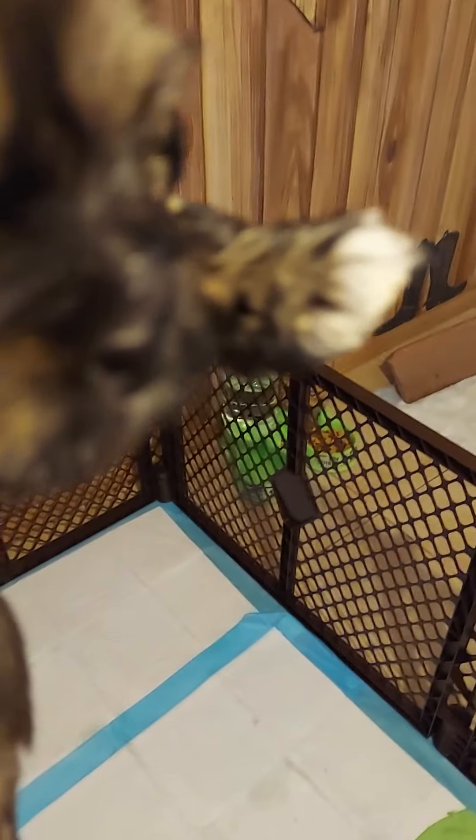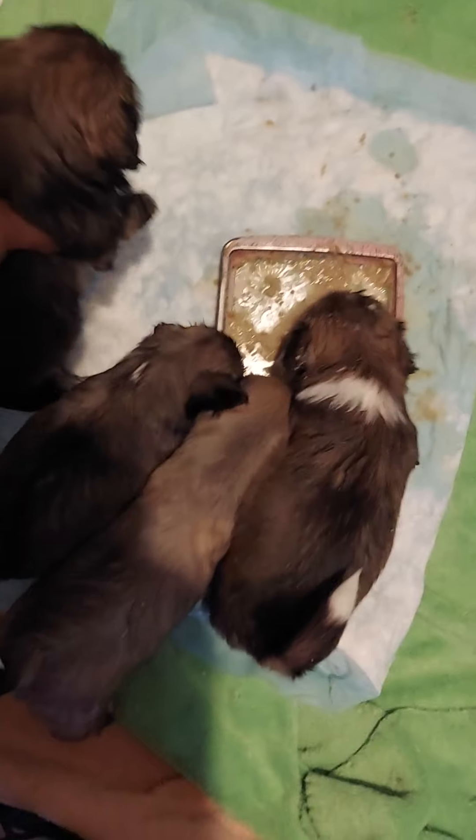She is the biggest of the pups. Sable is the smallest.